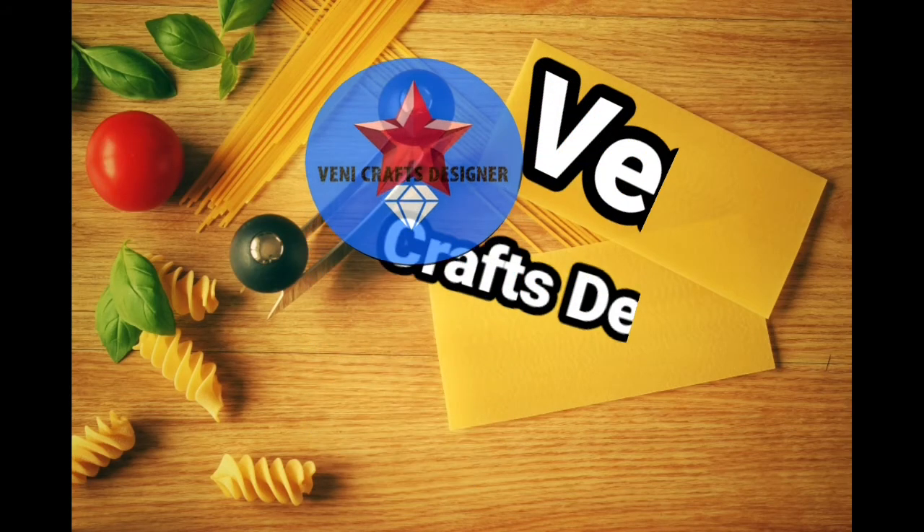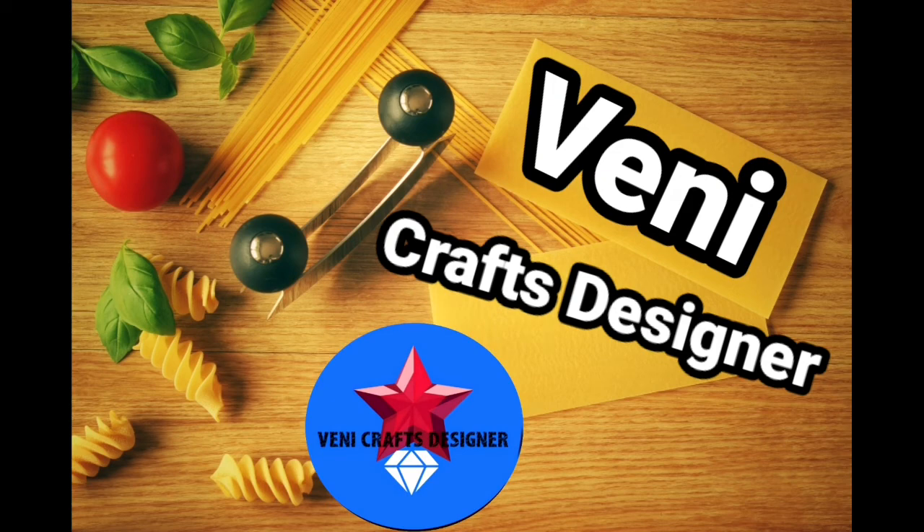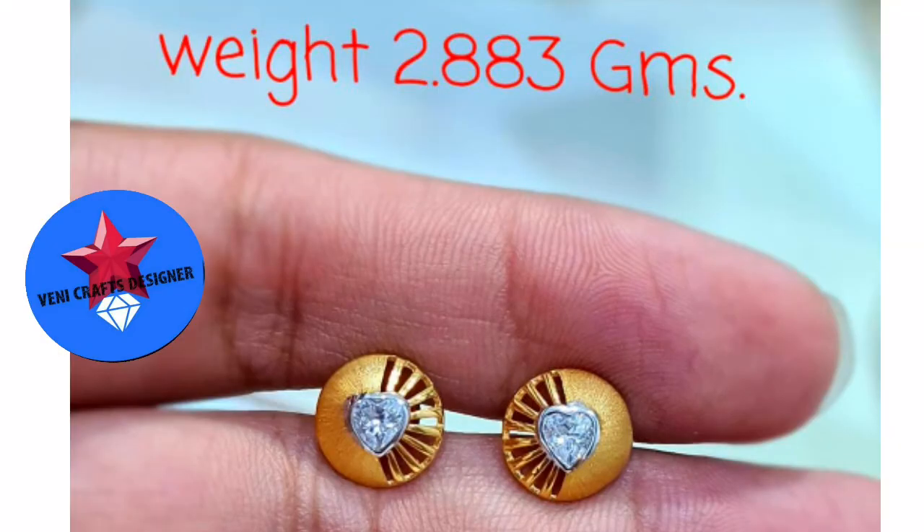Hi friends, welcome back to our channel Veni Crafts Designer. In this video, you will see the latest lightweight earrings collection. Subscribe to the channel and click the bell icon to get notifications for every video. You will see the link in the description if you want to check it out.